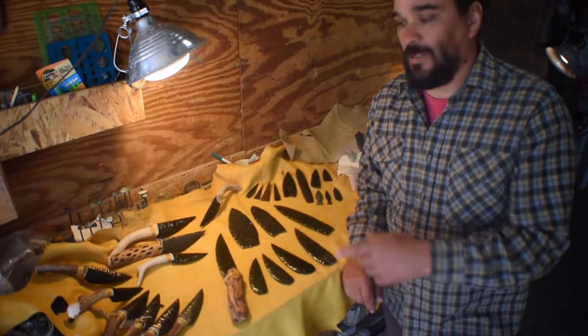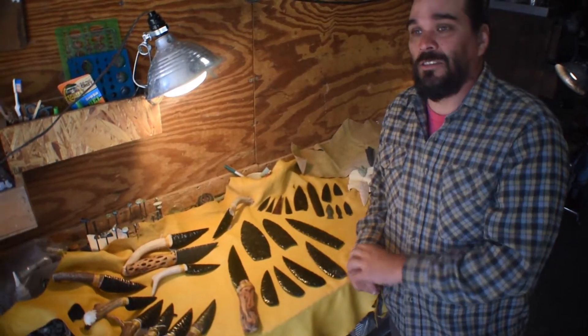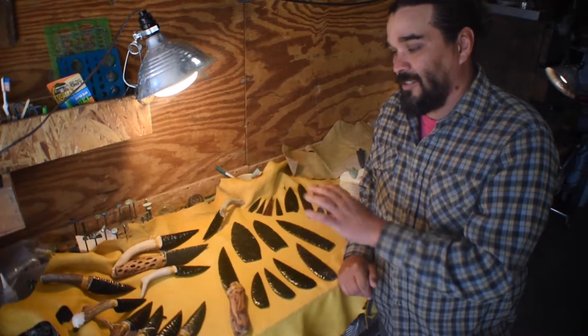Hi, this is Kuchu from Swarthstone and today I wanted to talk to you about some blade styles, because there's not a lot of information about flake over grind and what that is — FOG. There's a lot of information about flintknapping but not necessarily in knife making. I've been a percussion flintknapper for about 10 years and I've been making knives professionally for probably about five or six years, and it's a totally different art.